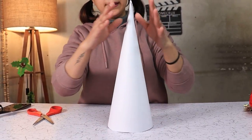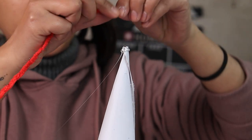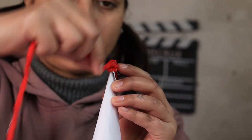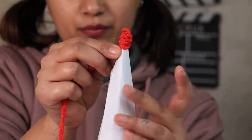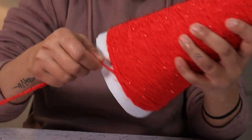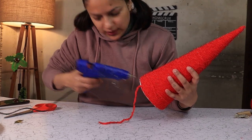Once you have a conical shape that can stand upright, it's time to glue our yarn. We are starting by gluing the top and then moving downwards. Once you reach the bottom, make sure to glue the last strand of the yarn.